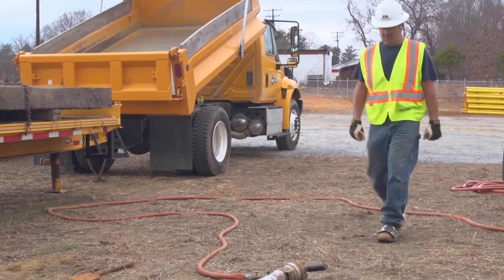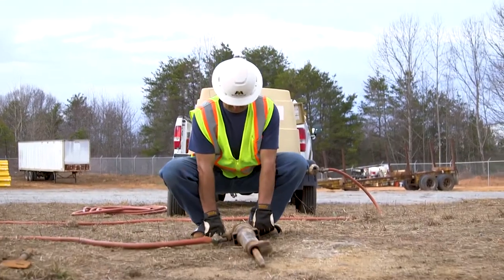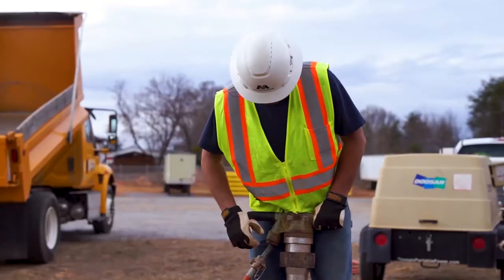The air hose should be stretched out to avoid creating a tripping hazard in the work zone. Check that the air hose couplings are secure before each use and verify that the safety clips are in.